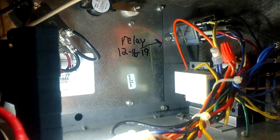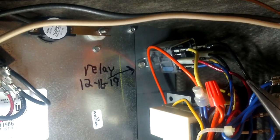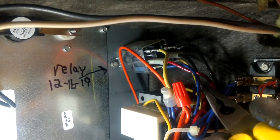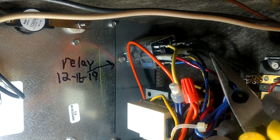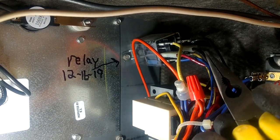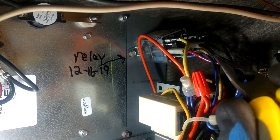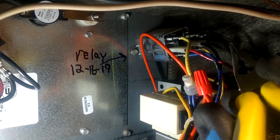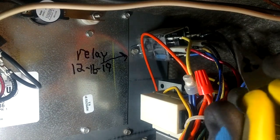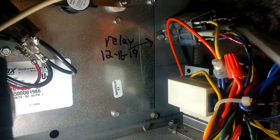Over here on the right-hand side you've got two black wires. The black wire with the white plastic shield on it is the wire that is actually bringing our constant power to that terminal on the relay. When we energize the coil on the bottom - we have the blue and the yellow wires, that's our common and 24 volts - it is going to close that set of contacts, and this top black wire right here going to the blower is going to turn the blower on.